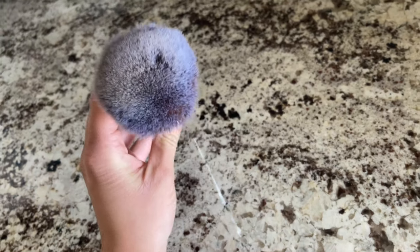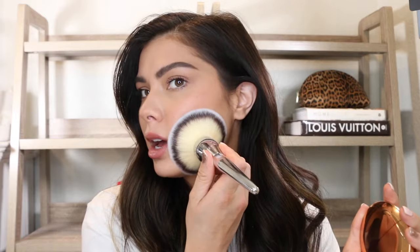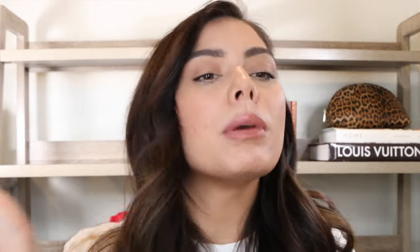One of my biggest splurges ever on a brush was this IT Cosmetics all-over powder brush. I waited for a sale and got it for around $20, but it's usually a $40 brush — and it feels like a $40 brush. If you don't have a brush this size you need to get one, because there is nothing easier than putting this into your compact — BAM — and you're done. Your foundation is set and you're ready to go in with your bronzer. It's absolutely phenomenal.